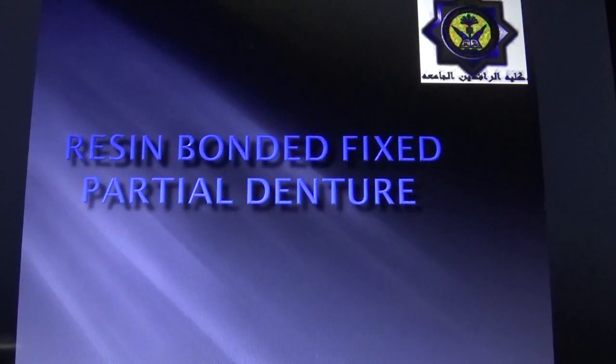Resin-Bonded Fixed Partial Denture. One of the disadvantages of conventional fixed partial dentures is the destruction of tooth structure required for abutment preparations, upon which the retainer will be placed. The patient usually asks: is it really necessary to cut away all that good tooth? This question troubled dentists in prescribing the replacement of a missing tooth.